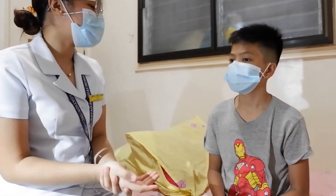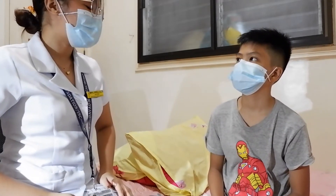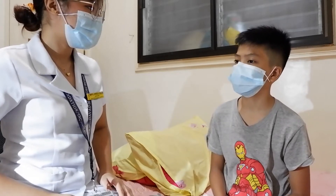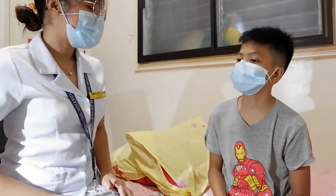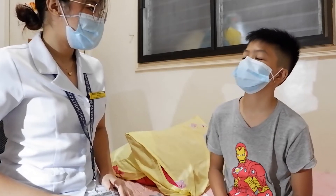Good afternoon, sir. My name is Meryl Joyce Colong. I am a second year medical student from Davao Medical School. May I know your complete name? My name is Nathan Rosero Perez. And your age? My age is 12. And your address? Emily Holmes, Kabartiyad, Davao City. Are you a student or working? I'm still a student. And your religion? I'm a Christian.